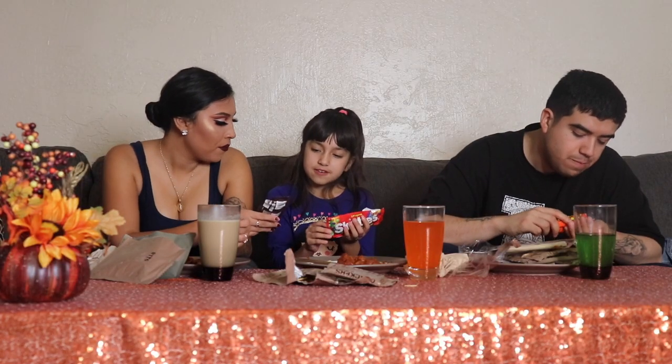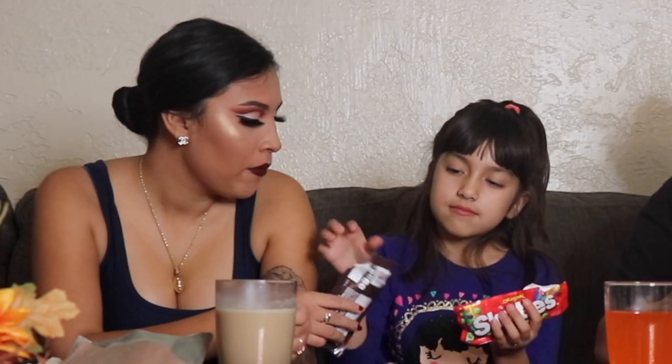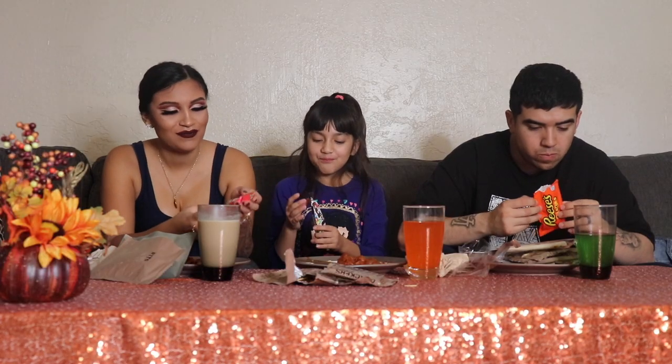Dessert! It's so good. Skittles! Skittles are so good. Okay guys, we just wanted to show you what this looks like and what it tastes like.